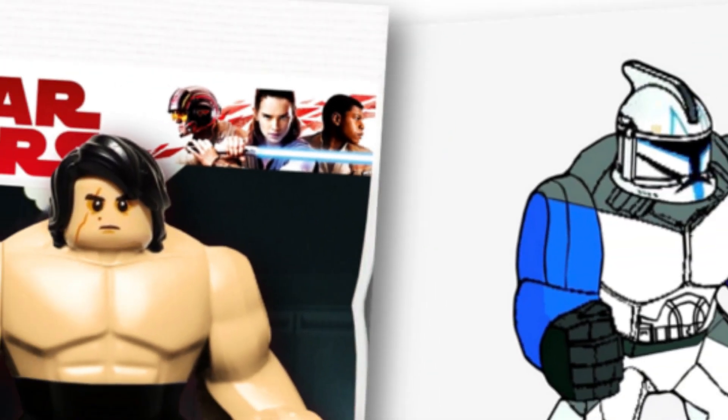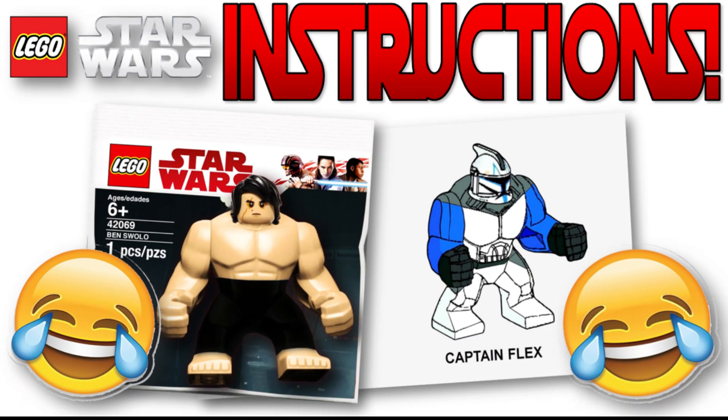Hello guys, it's Brick Moto, and today I am bringing you some LEGO Star Wars meme instructions. I've probably done some meme instructions before in previous videos, but today that's gonna be the center point of the video — it's just the instructions, they're gonna be funny. Let's get into it.